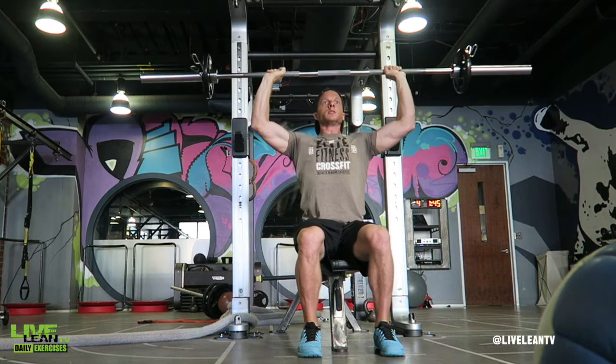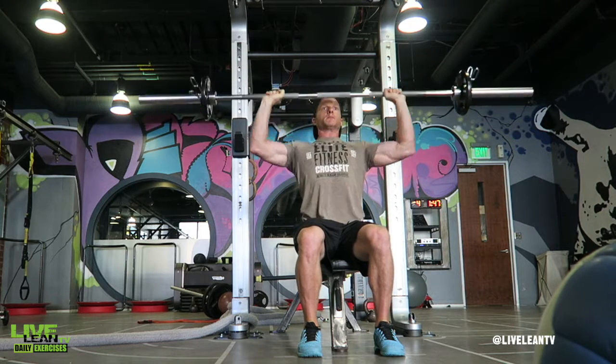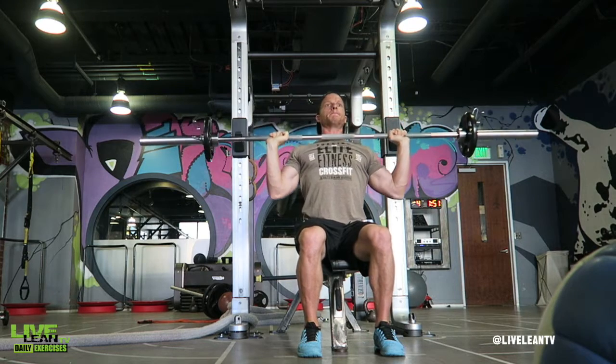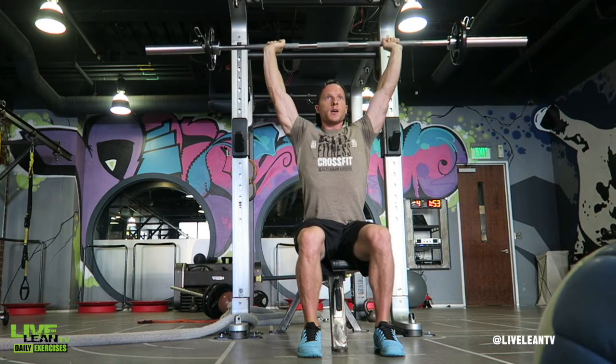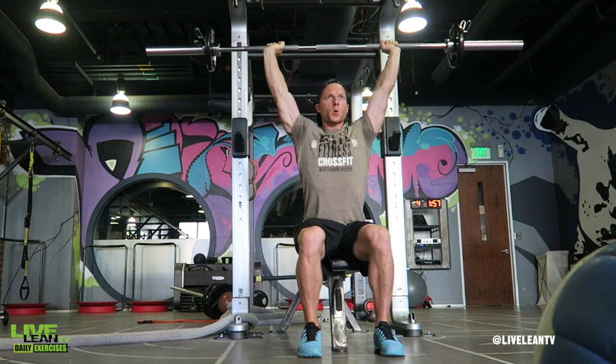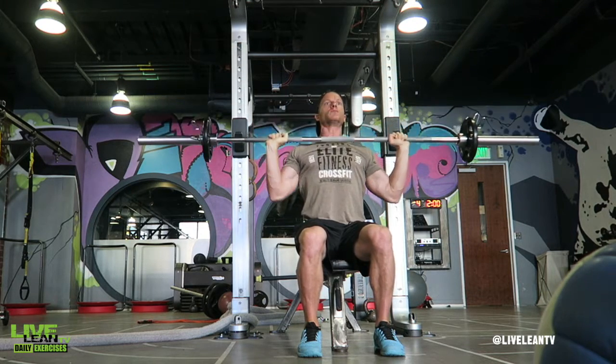To get started, sit on a bench gripping the bar with hands slightly wider than shoulder width. Press the barbell overhead by extending your arms while pressing your feet through the ground and maintaining a tight core to keep your back straight. Under control, slowly reverse the movement by bending your elbows and lower the barbell until it reaches the top of your chest, and repeat.